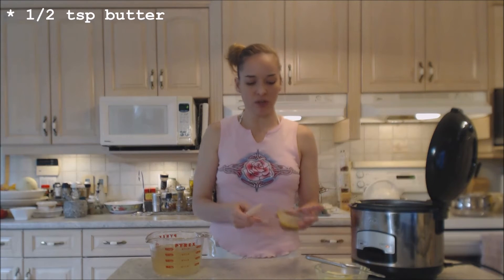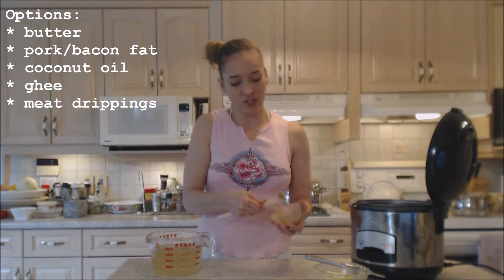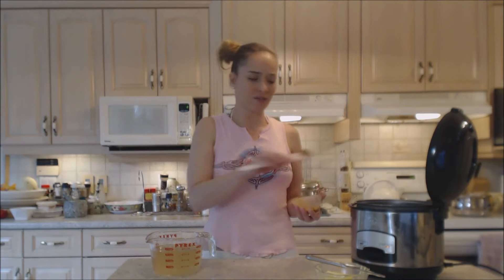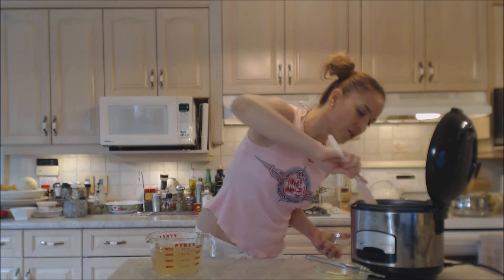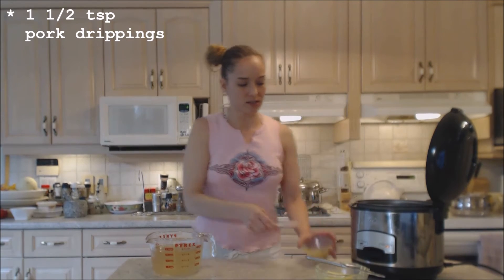I'm also going to use a little bit of pork fat that we rendered from our gorgeous pork loin roast that we made a couple of days ago — I've been keeping it in the fridge for such a time as this. This is your oil or grease that you're going to put in here and it's got extra flavor, so consider keeping your drippings — don't throw them out. I'm going to put about another teaspoon and a half of that.